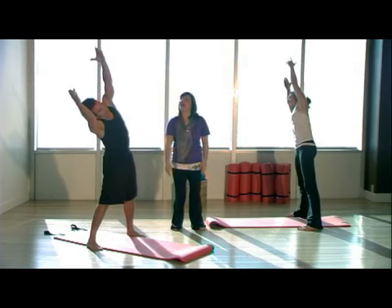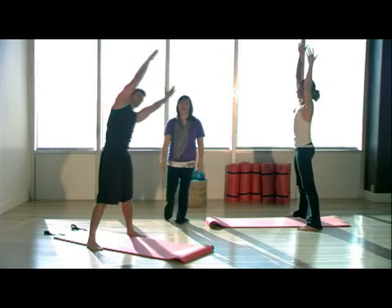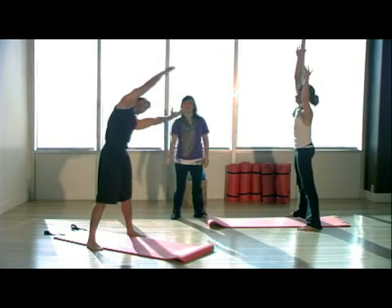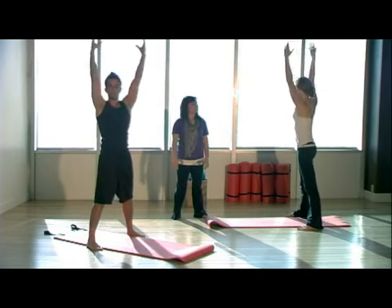Stretch all the way up. You're still using your obliques here, keeping that navel scooped in. Those ribs are closed. Inhale, reach up and over. Stretch long. And then exhale, lift. Again on the left side — up and over. And back to center.